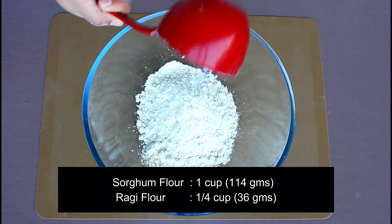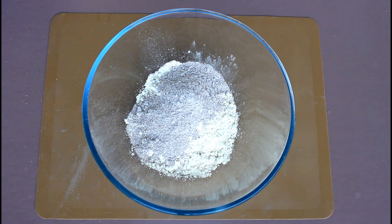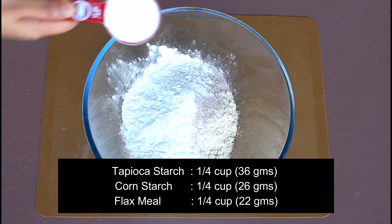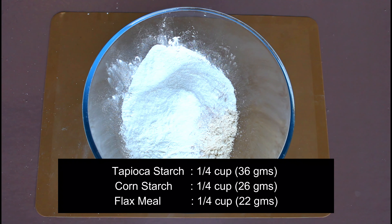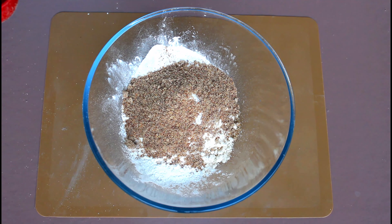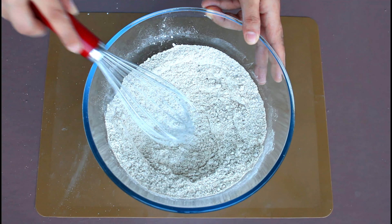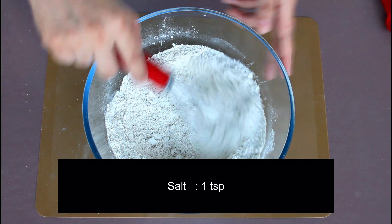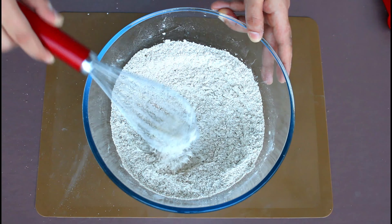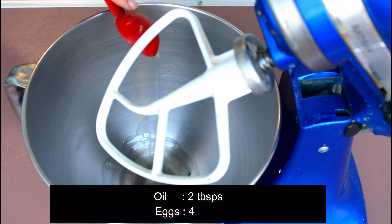In the meantime, take a large bowl and add 1 cup sorghum flour (jowar atta), 1/4 cup ragi flour, 1/4 cup tapioca starch (sabudana starch), 1/4 cup corn starch, 1/4 cup flax meal (that is ground flax seeds), and 1 tablespoon xanthan gum. Also add 1 teaspoon salt, then whisk the flour well for about 30 seconds and keep it aside.